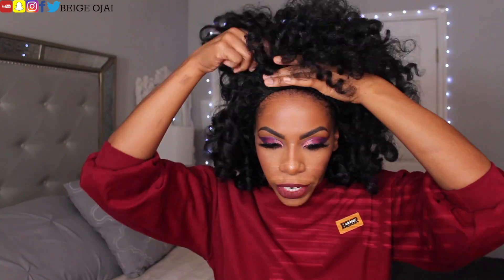If you had your hair out in the front, you could even do a half-up half-down hairstyle — that would be super dope. Obviously if I had my hair out it would look a lot better. This is super cute, oh my gosh, I love it.